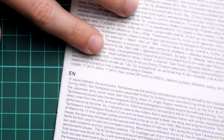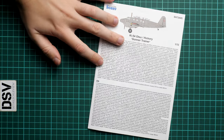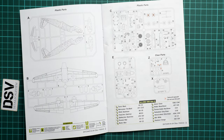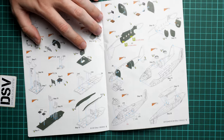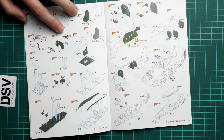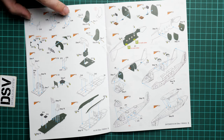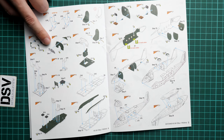Last but not least is the assembly manual. This one comes in the form of a typical Special Hobby brochure, printed in color. We have a short history note on the first page, written in Czech and English. Next we continue with the parts map — only a few parts will stay unused, so pay attention to use the right elements for your particular build. The assembly steps are interesting because some elements are colored, which hints at the cockpit shade or color you need to use for each step.